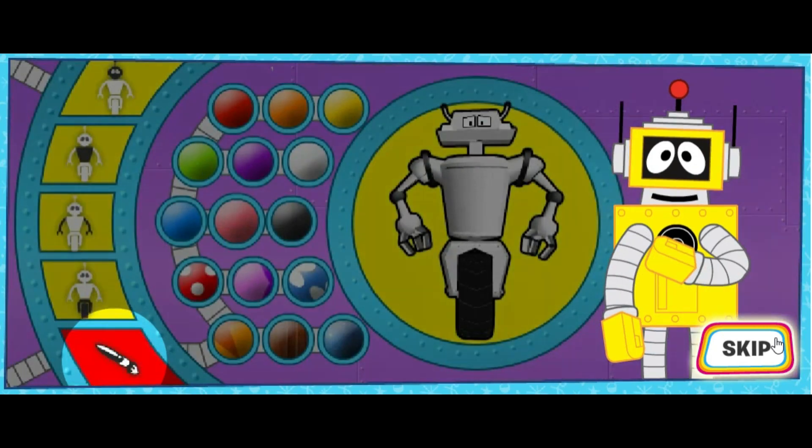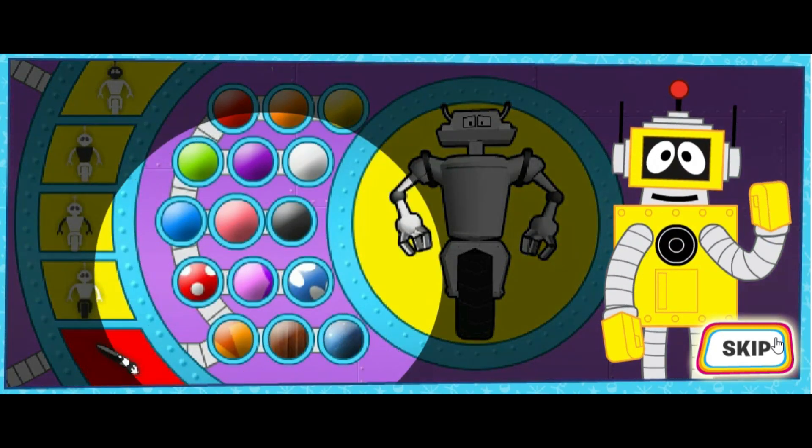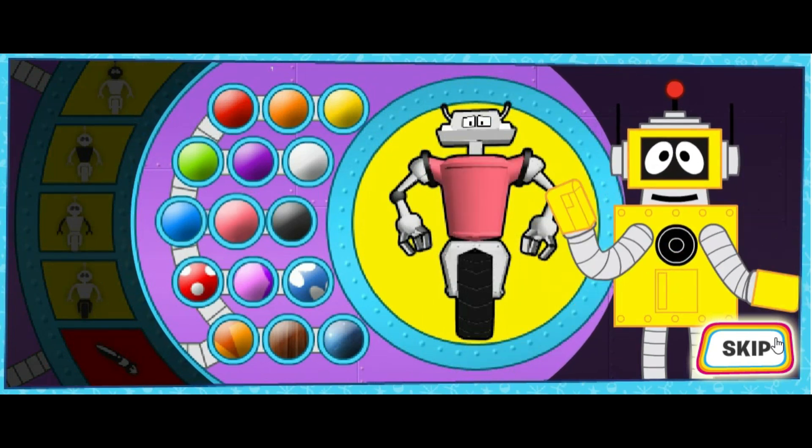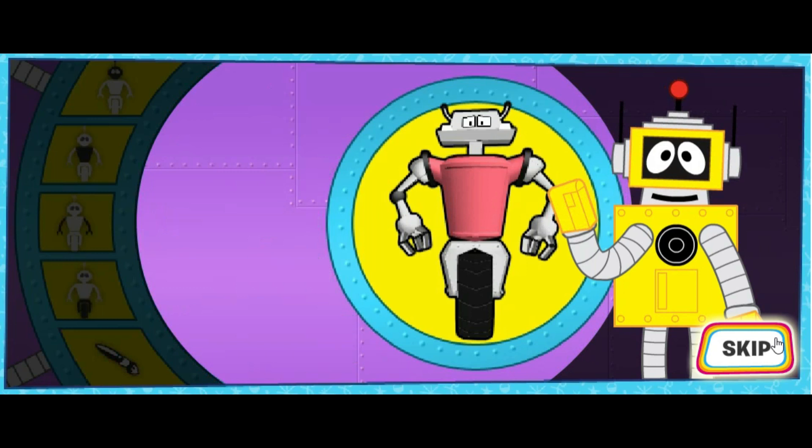The last tab will let you pick colors for your robot! Just click the color you want, then click the body part to color it. When you're happy with your robot, click Done!